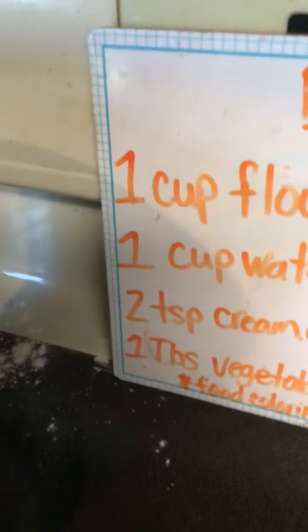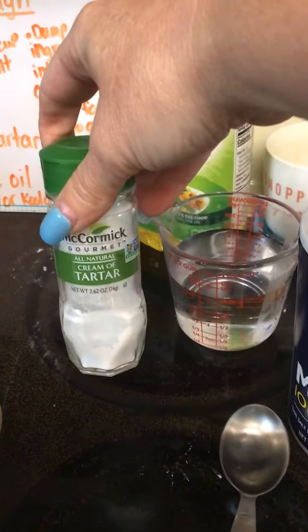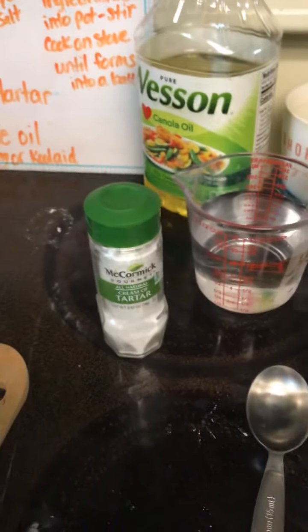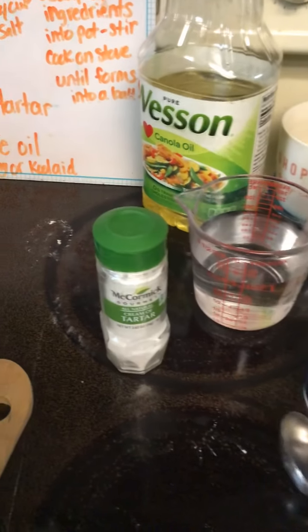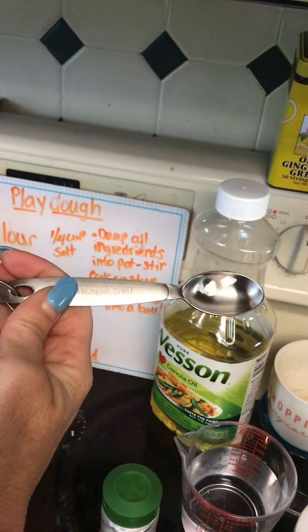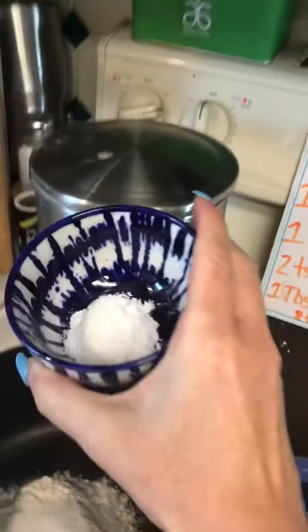Then it says two teaspoons cream of tartar. Cream of tartar is this awesome spice right here. We don't even know what we use it for in anything else, but I know it's used for Play-Doh. It said two teaspoons — that is two of these smaller spoons. The spoon says teaspoon and there's a one on it, so I had to do this twice. I already put it in. That's going to go in my pot — two teaspoons of cream of tartar.